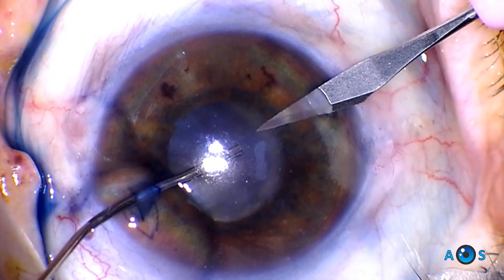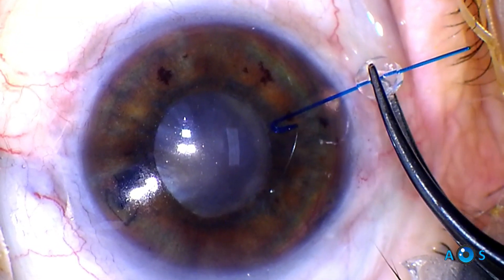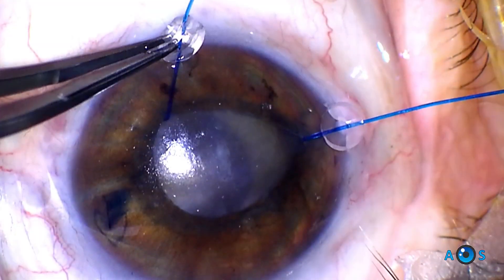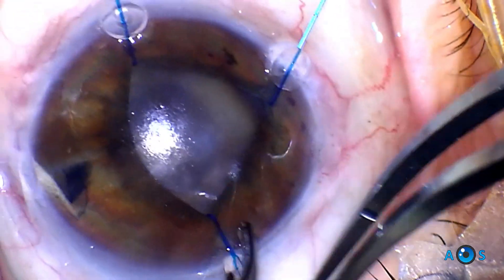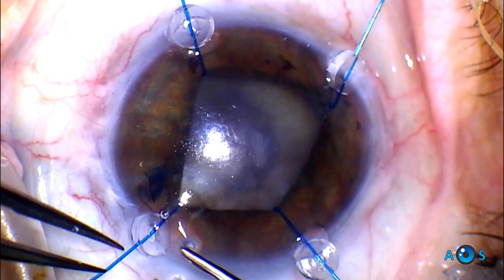The cataract surgeon begins as standard. Notice the poor pupillary dilation. Considering the dense nucleus and phacodonesis, iris hooks will be mandatory to expand the pupil. The 15-degree blade is used to create four corneal incisions, parallel to the iris plane – this will ensure optimal creation of a square-shaped pupillary opening.